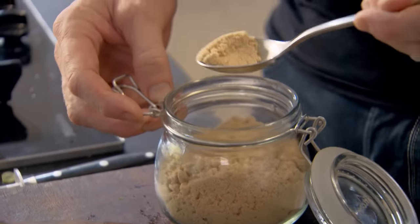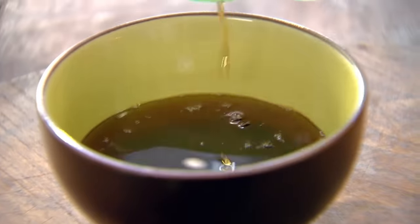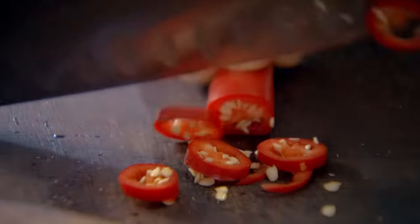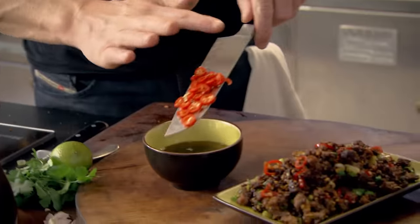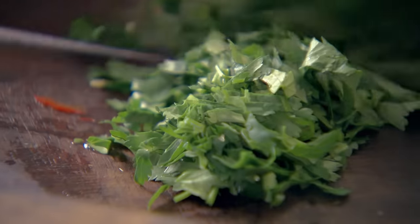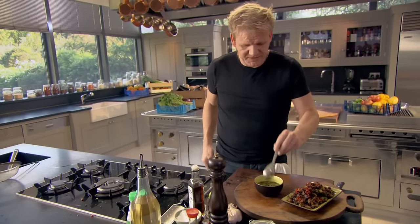Dipping sauce: a teaspoon of brown sugar, soy sauce — gives it a nice dark, rich color. Sesame seed oil, a tablespoon, and just top that up with a tablespoon of olive oil — that stops the sesame seed oil becoming too rich. A teaspoon of fish sauce, and then a touch of chili — we'll leave the seeds in, I want the heat in that sauce. Lime juice, coriander — chop it through once, give that a little mix-up. Check the seasoning. Mmm, that's lovely, nice and rich.